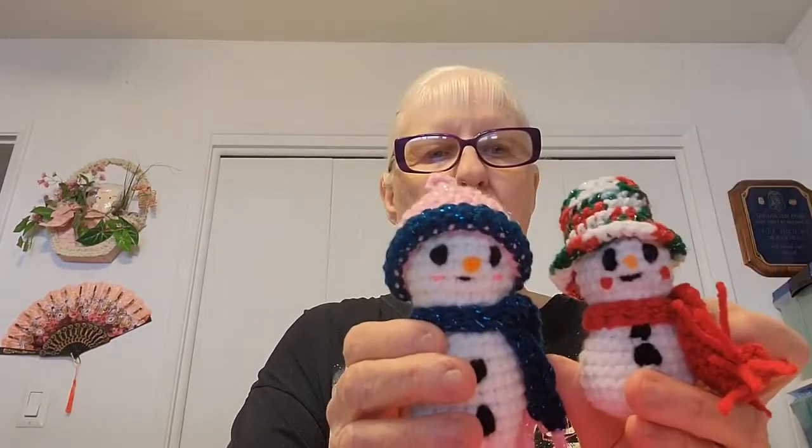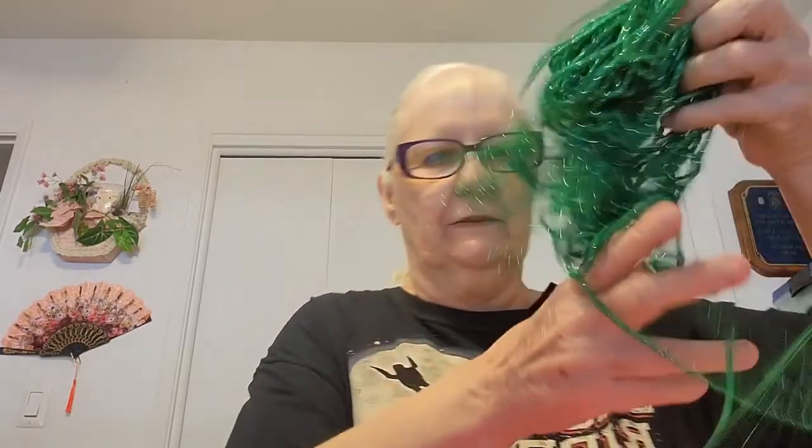For the hook, I started with a size 2, which makes a really small snowman. Because my hands were getting cramped I switched to a size F 3.75. You'll need a stitch marker — a piece of yarn, paper clip, or pin. You'll need white yarn for the snowman, black for eyes, buttons, and mouth, a little pink or red for the cheeks, and a little bit of orange for the carrot nose.